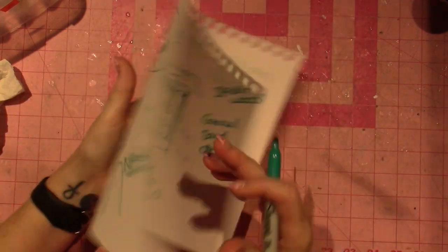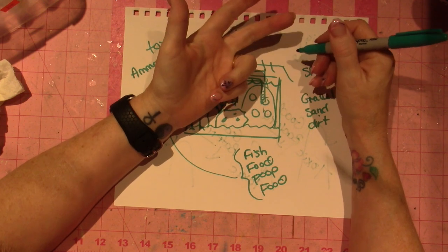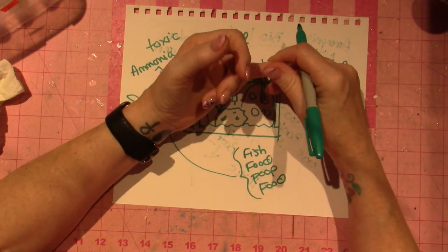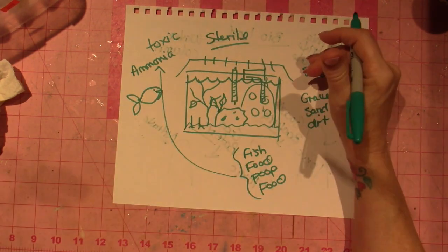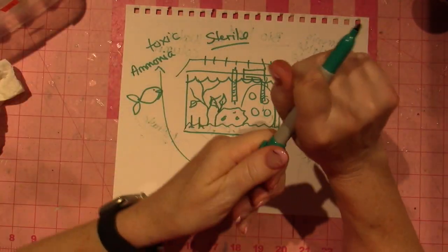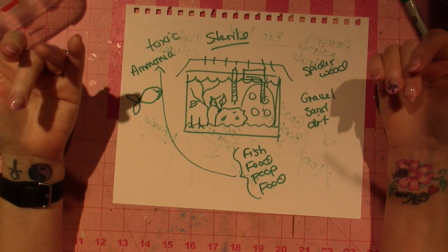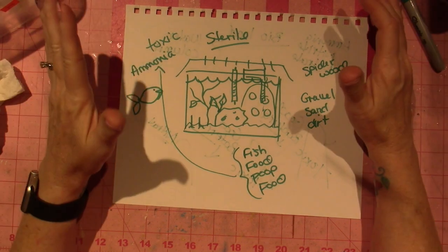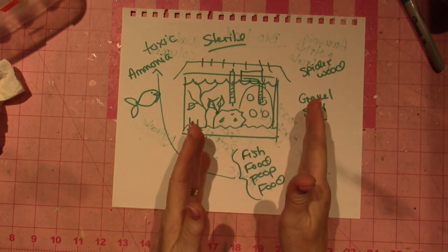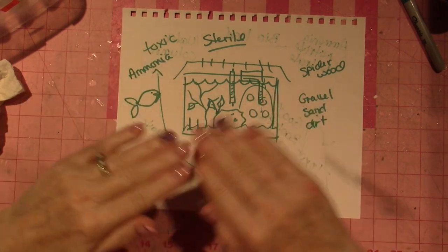Every time you add fish you increase your bio load. I only had a betta fish and snails, but I was overfeeding. I killed my betta by overfeeding — I thought she was hungry and didn't realize they'll eat whatever you put in front of them. She got dropsy and died. Don't be afraid to underfeed your fish.